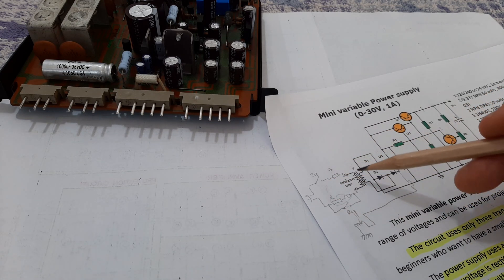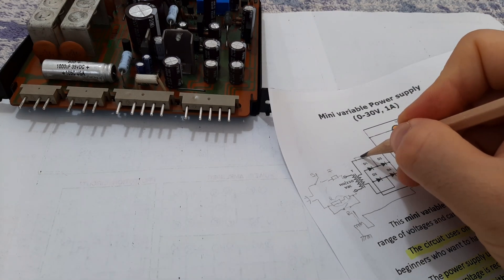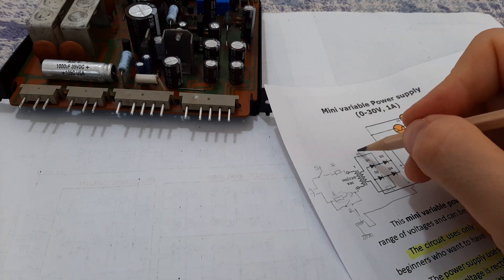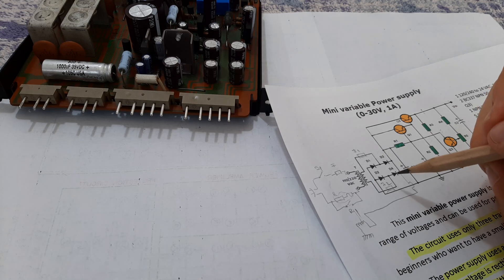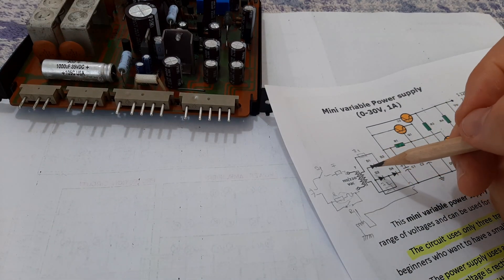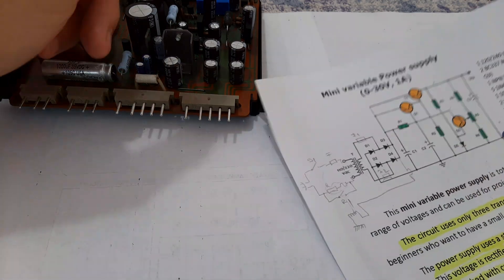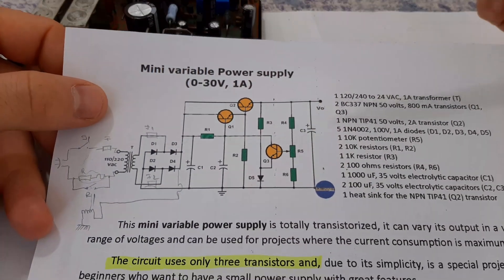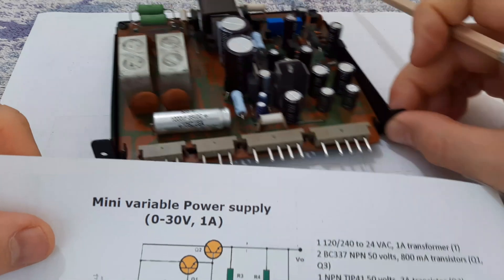You have to check this section after the transformer. Usually on some devices you have fuses on both F1 and F2 on both outputs of the transformer on the secondary winding, so you also have to check these fuses. Let's suppose everything here is okay but you have a problem with the power supply. This is a variable power supply, exactly like the one I put in front of you.